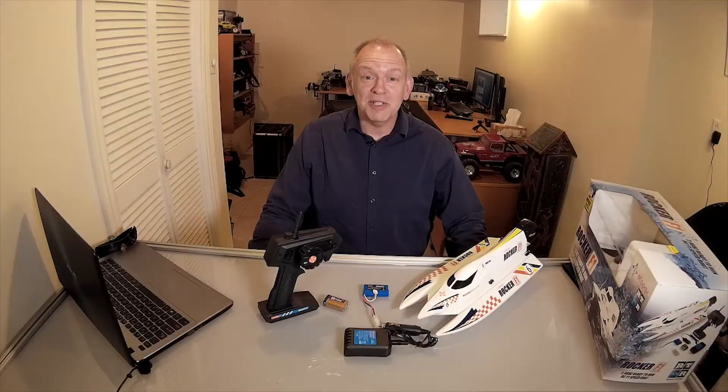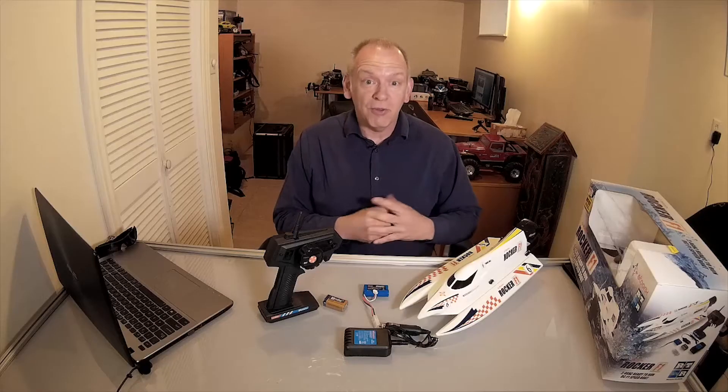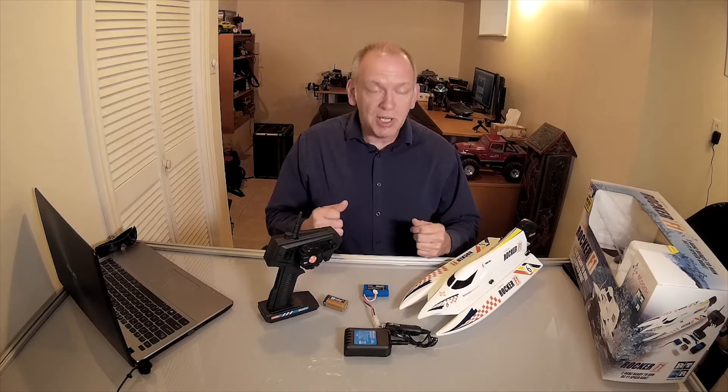Hey, this is Roger from John's Hobbies in Toronto for RCTV Online. I'm here today to bring you some news on some products that came in for the springtime here — some new stuff I found that I thought was really cool for the season, 2015 spring/summer for RC. So the first thing I want to show you is the Steerix Rocker F1 RC boat. I thought this thing was a cool-looking F1 racer boat. I saw it in the catalog and thought, wow, the price is kind of cheap, so let me take a look at this.